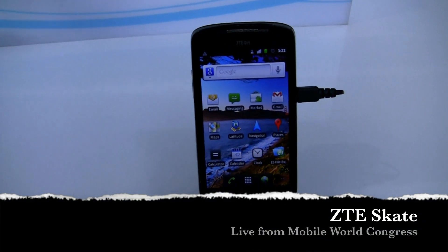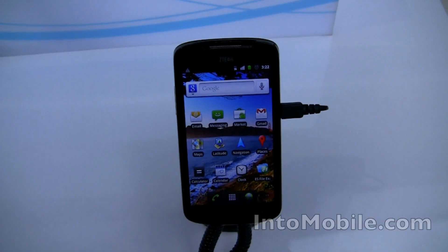Hi guys, this is Simon Sage from IntuMobile. We're taking a look at the ZTE Skate.